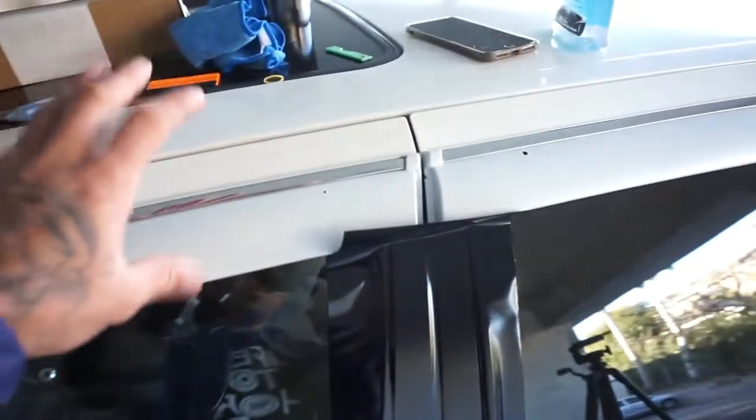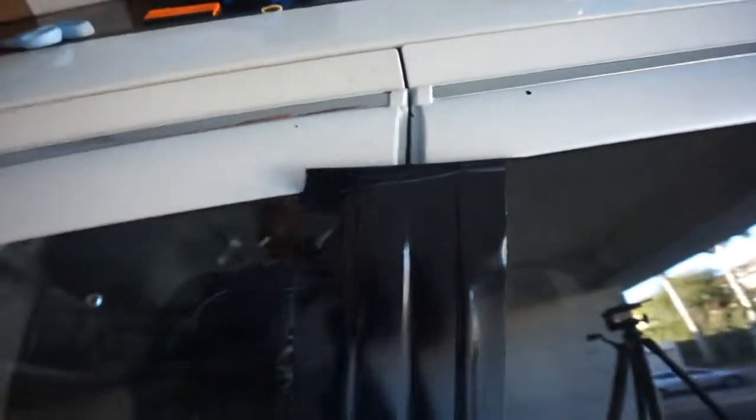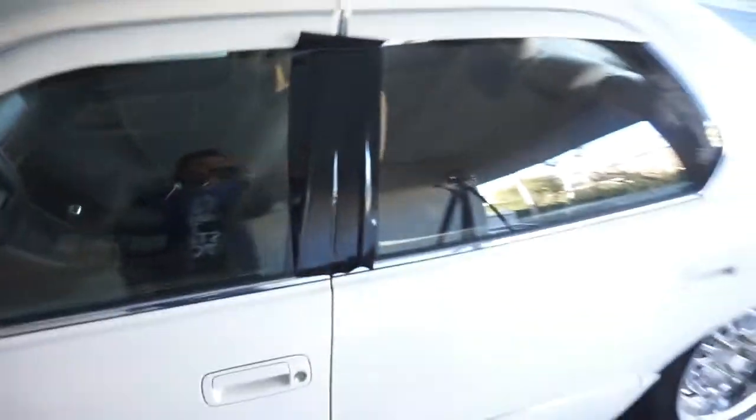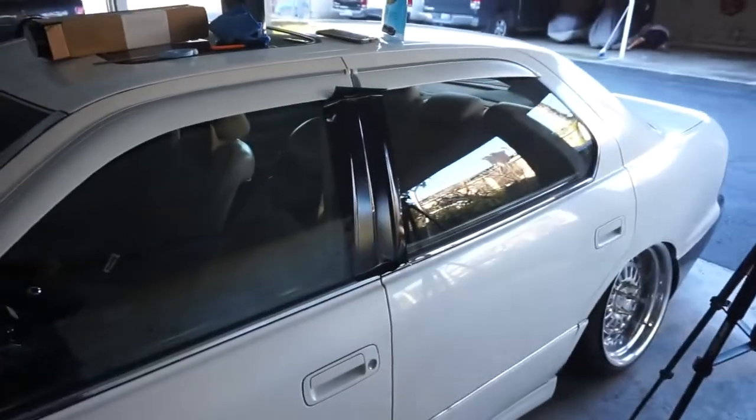Ideally you would want to remove the visors but I'm not really in the mood for that, so I just went ahead and put it up right here and I'm just going to make a clean cut — you shouldn't really notice. That's pretty much how it's going to look. Get an idea. I think it looks really good. Alright let's go ahead and finish.